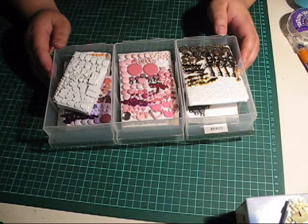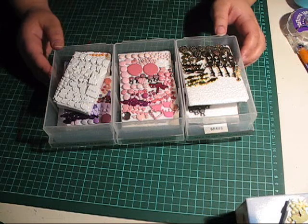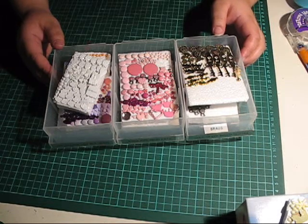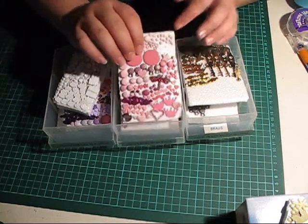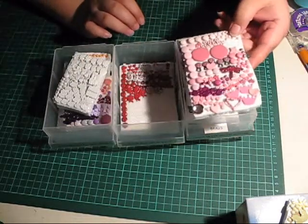I thought I would share with you how I store my brads. Up until quite recently I had my brads organised by shape, but I realised that it wasn't really practical. So I decided I would organise them by colour, and that's what I've done. I've taken these pieces of styrofoam and simply put my brads into that.